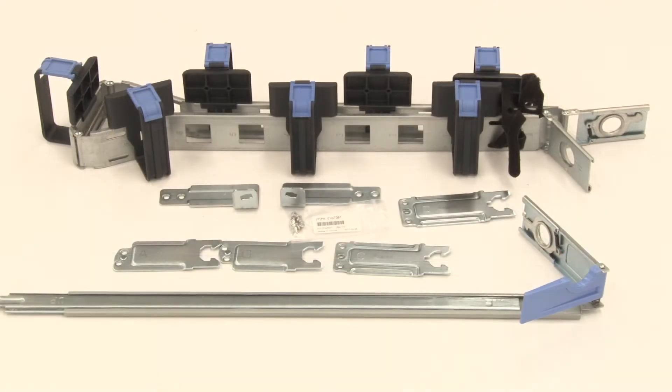If you are installing a CMA onto slide rails that do not have the mounting brackets installed, you must have the CMA option with the mounting brackets included in order to install the CMA. In this case, you must install the CMA brackets onto the slide rails in order to be able to install the CMA.